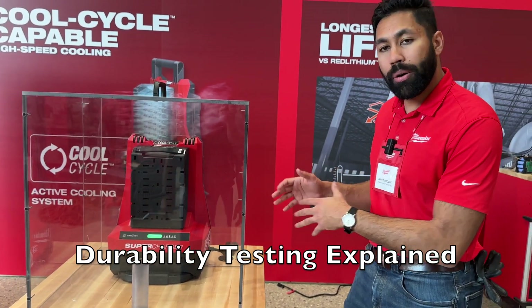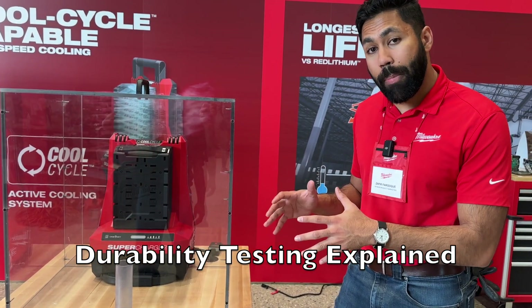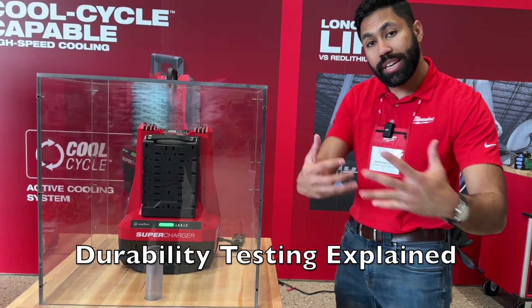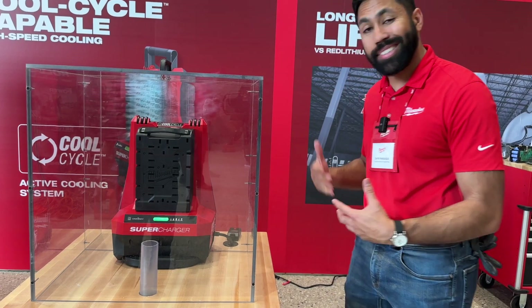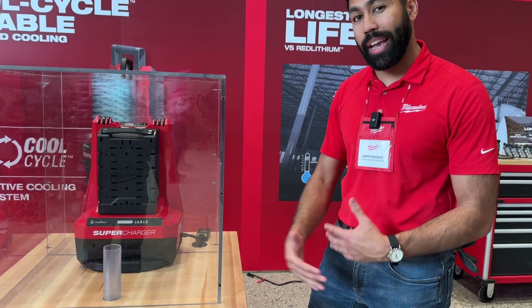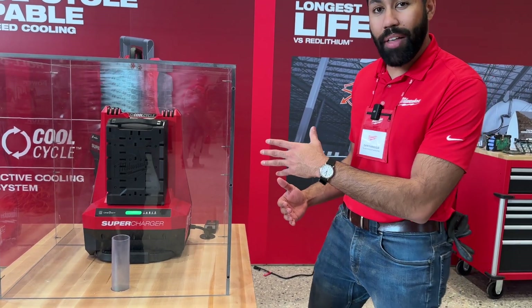Here we have the Red Lithium Forge 12-0. Both the 12-0 and the Forge 8-0 battery are going to come with Cool Cycle technology — that's high-speed cooling, pushing air in and pulling hot air out of the battery. It's going to allow you to charge faster, give you more runtime on back-to-back applications, and give you longer battery life. Let's show how that cooling works.